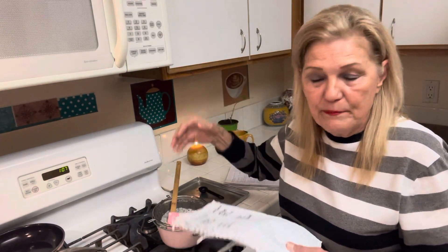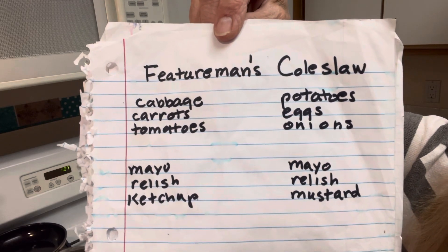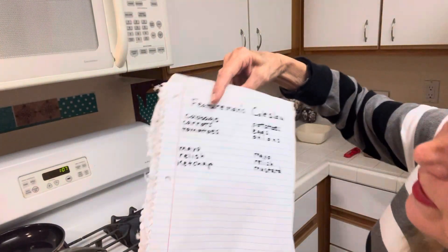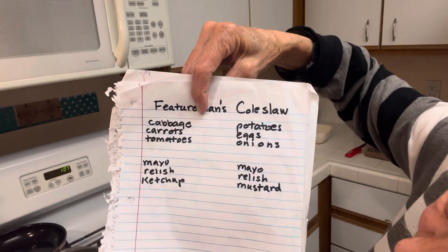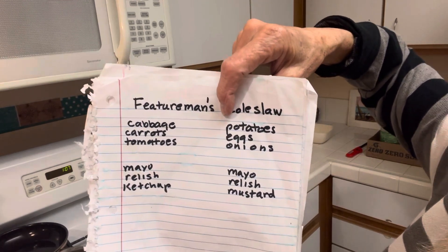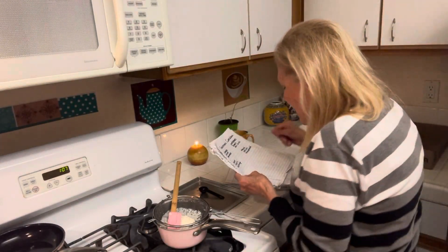Feature Man had the big bags of powdered milk. Let me give you his coleslaw. There's also sauerkraut to be made, and I have my potato salad next to it — this is really good and cheap. He says: cabbage, carrots, tomatoes; mayonnaise, sweet relish, and ketchup. And for potato salad: potatoes, eggs, and onions; mayonnaise, relish, and mustard. I put pickle juice in as well.